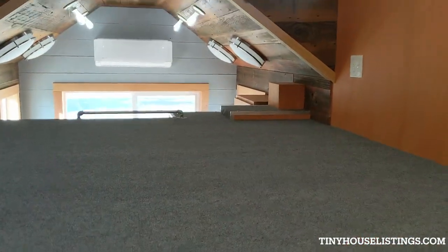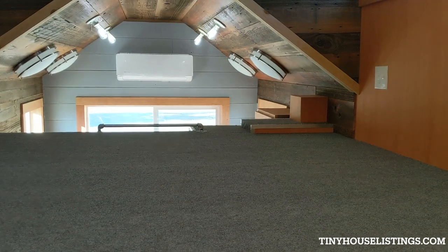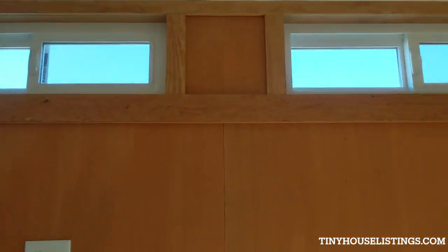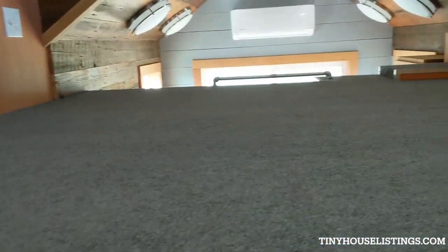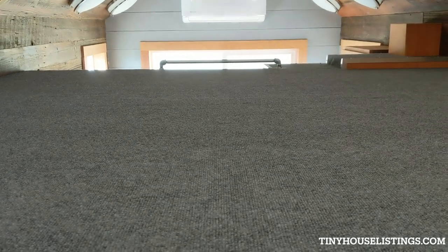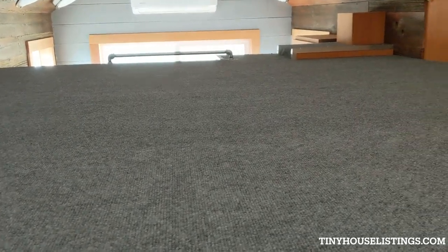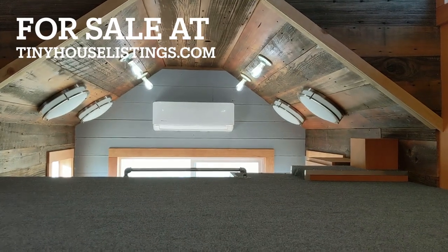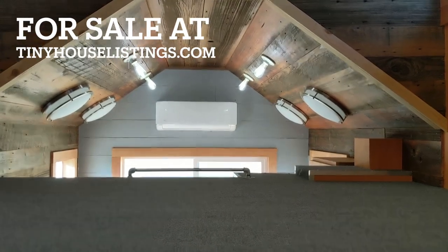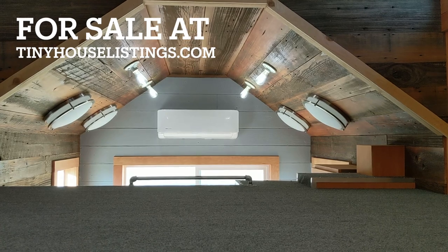This is the loft — it's about eight foot by seven foot eight. There's those three windows right there. You got switches and plugs at every corner, so if you had a mattress up here you could turn the light off without having to get up — just do it from wherever it's most convenient. Yeah, that's about it. Thanks for watching.